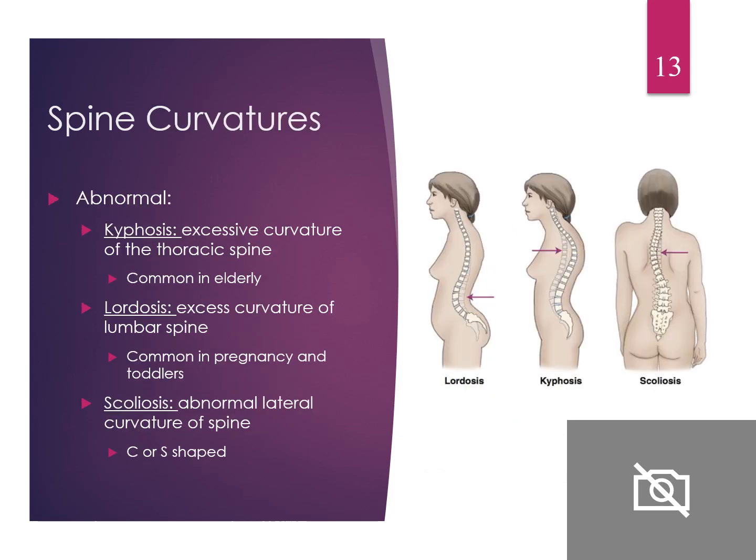Abnormal curvatures: kyphosis is commonly seen in our elderly — excessive curvature of the thoracic spine, giving that hunchback appearance. Lordosis is seen in pregnancy or toddlers — excessive curvature in the lumbar spine. Scoliosis is a lateral curvature, more of a C or S shape.